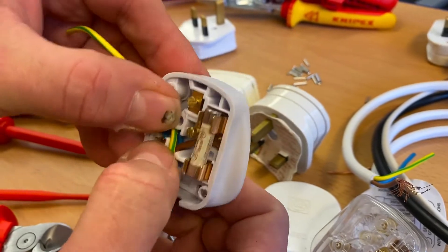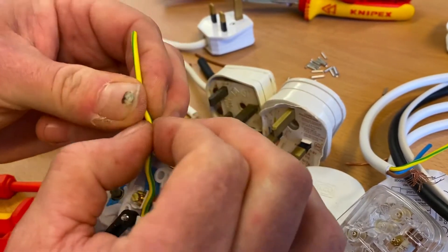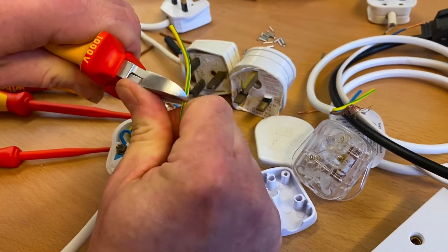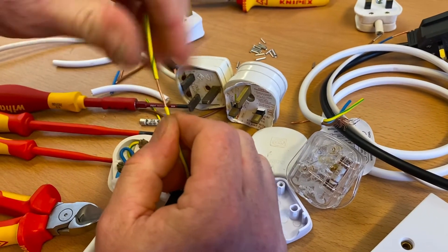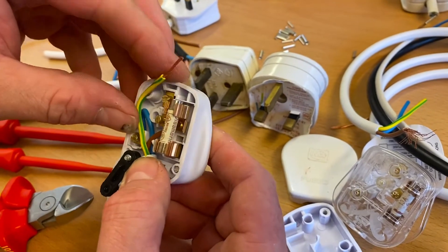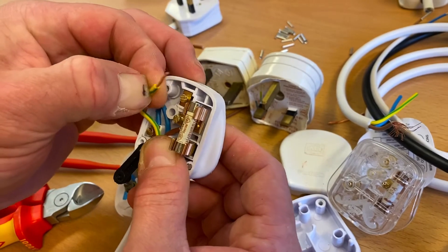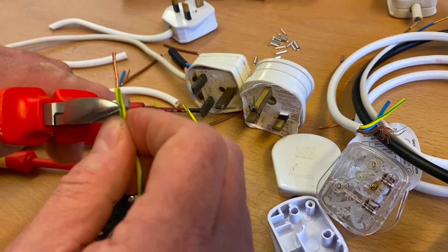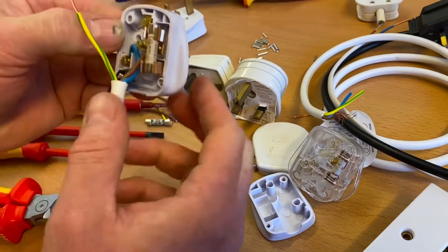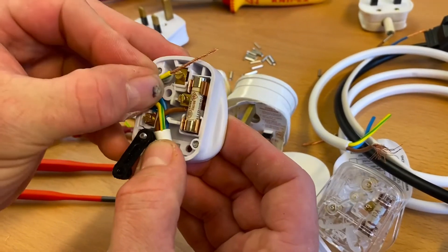I haven't used the cord grip yet - students often want to get it in place but I leave it floating. With the connections laid in we can already see how it's going to look when finished. Now just the earth connection to go. We've got a little bit of play on it as it can go backwards and forwards for length. Take it about there, bring my side cutters in, pull it away. Cut it off and check the position - and yes, it's too long, I can't really lose that in the plug top.